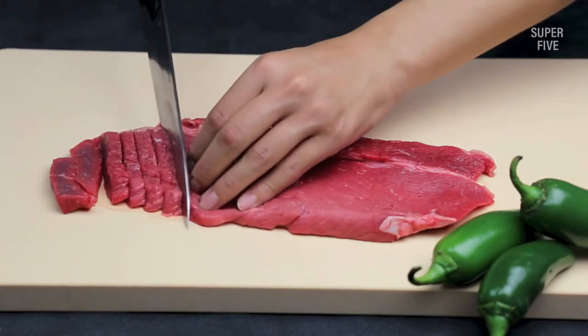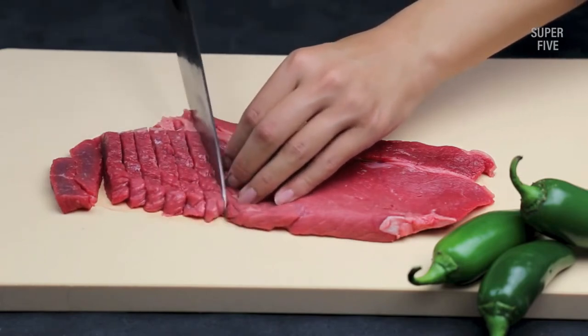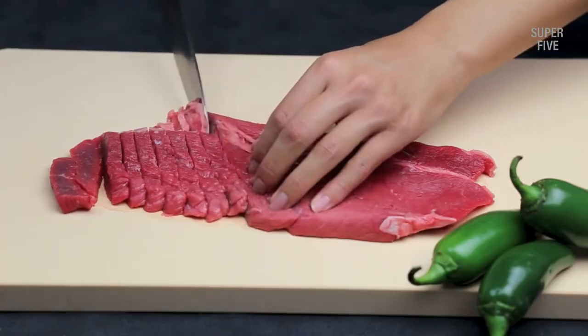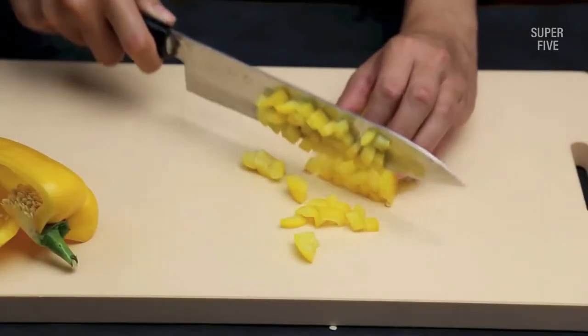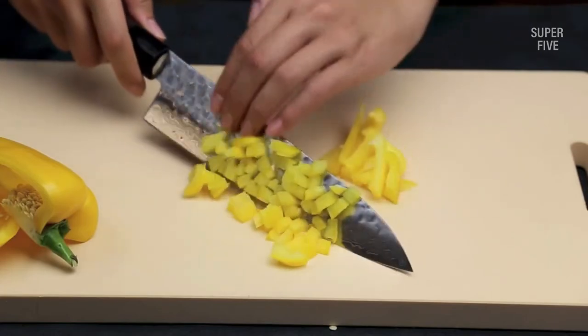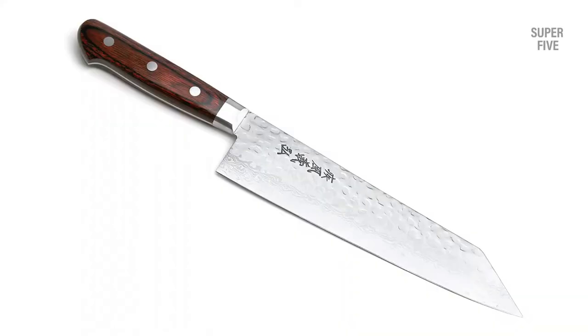Pros: Excellent HRC rating ensures reliability. The ergonomic handle offers a secure grip. Made with a bolster to keep you safe. Suitable for cutting any ingredient. Cons: Can be washed by hand only.